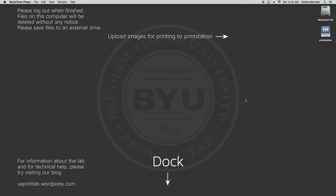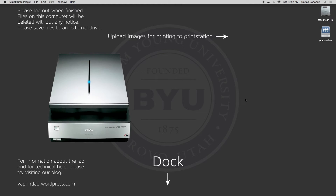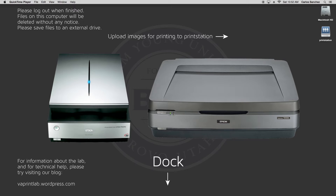In this video, I'll go over how to use the Epson scanner in our lab. Please note that we have two types of Epson scanners: the V700 and 11000XL. Both models do exactly the same thing — the 11000XL just has a larger scanning surface.